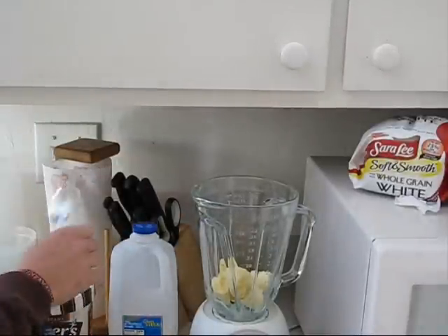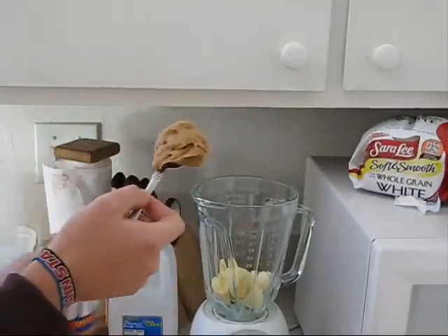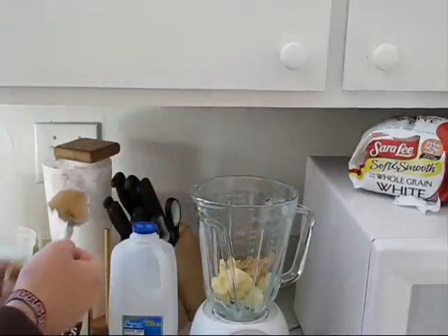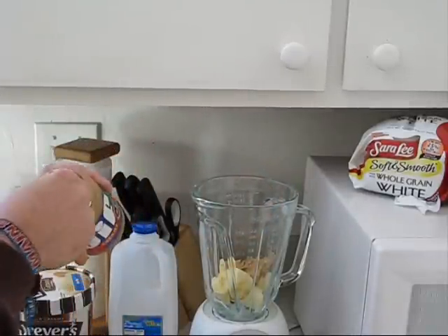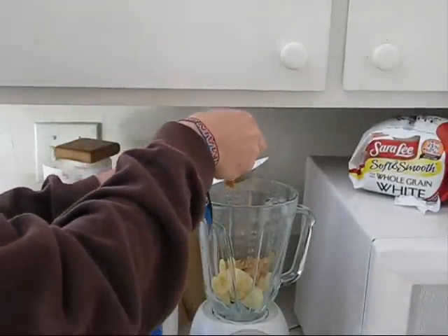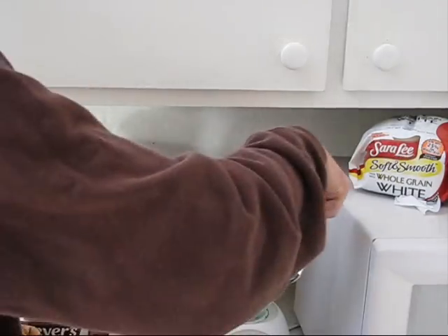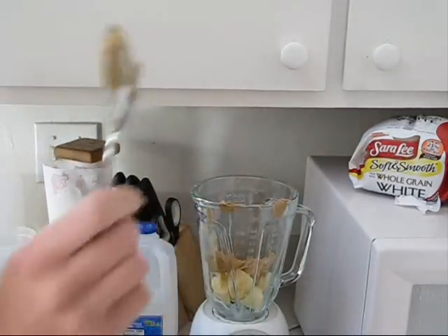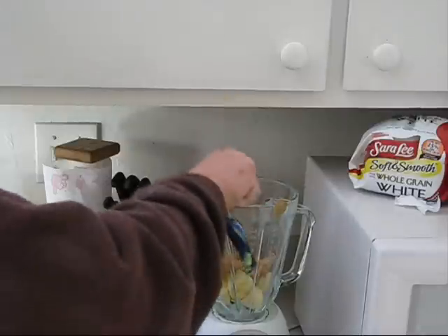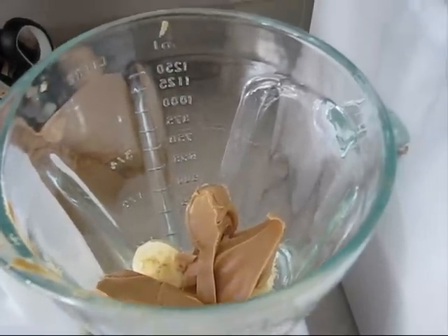We'll just unscrew the cap and take our spoon for the peanut butter, reach deep down in there. There's our first scoop — drop that in there. We'll do another scoop, number two. Better use the knife to get everything off. You know what, we're going to go one more scoop because I love peanut butter. There's our banana and peanut butter so far.